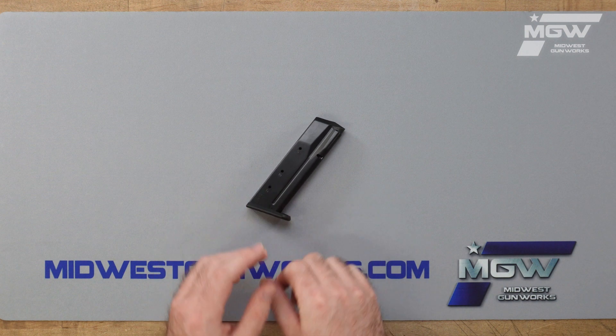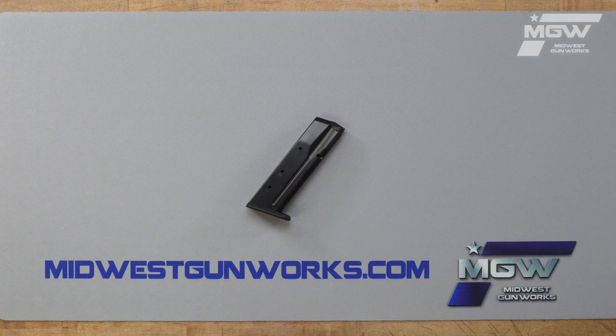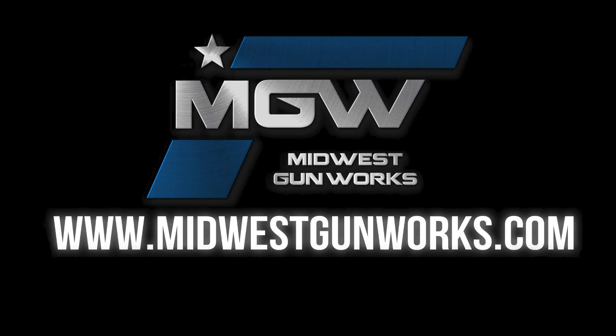For this and other factory original Tanfolio products, visit our website MidwestGunworks.com.